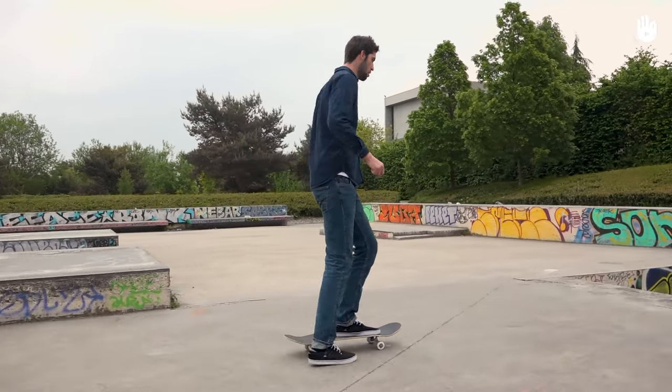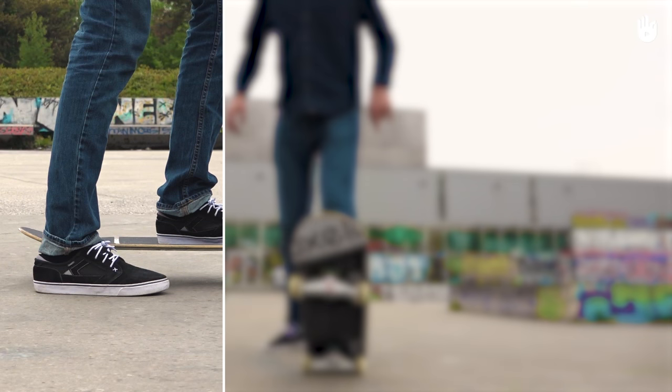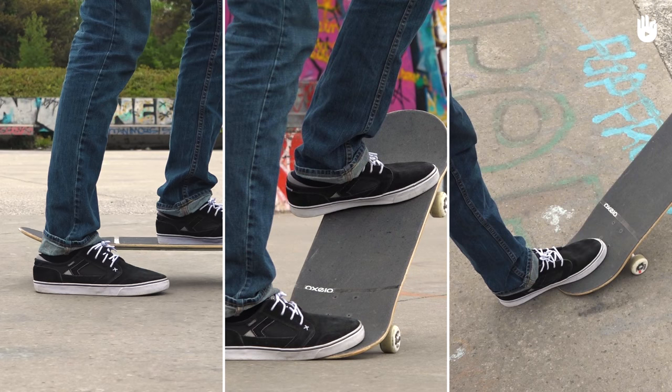In this video, you will learn how to stop on a skateboard. There are three ways to stop your board: placing your foot on the ground, braking using the tail, and performing an emergency stop.